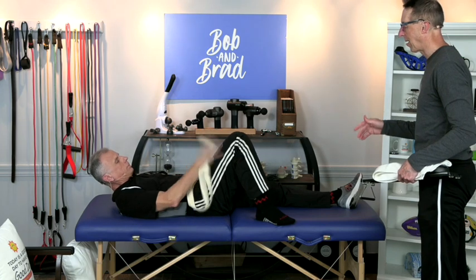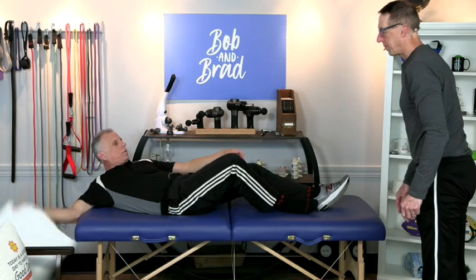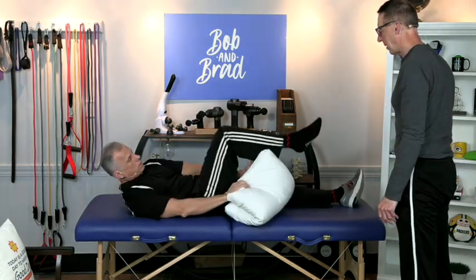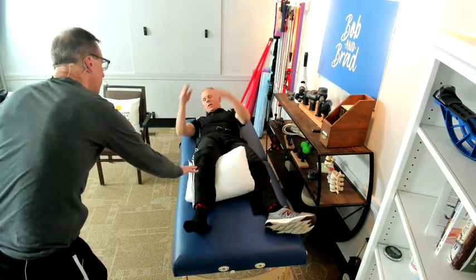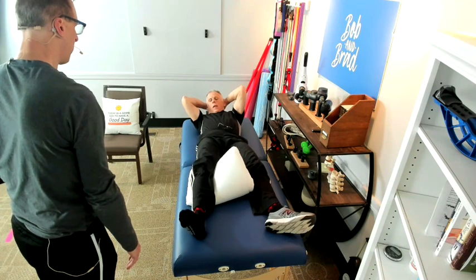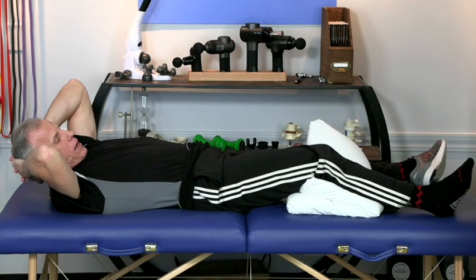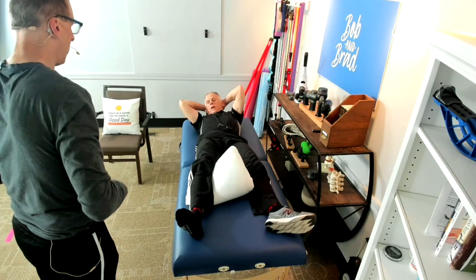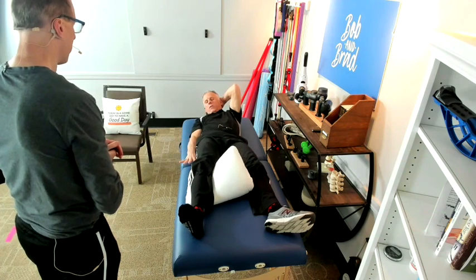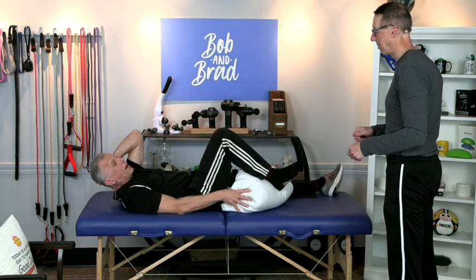With knee pain, the one muscle that tends to get the weakest of all is the quadricep, so that's the one we want to make sure you work on strengthening. Brad's going to grab a pillow and fold it in half. What he's going to do is push the knee down, squeeze the pillow, and count to 10. You go up to 10 and then you relax. Do that at least five times, working up to 10 repetitions of 10 counts — eventually three sets of 10. The pillow gives you something to push into, which makes it easier to get those quads working.